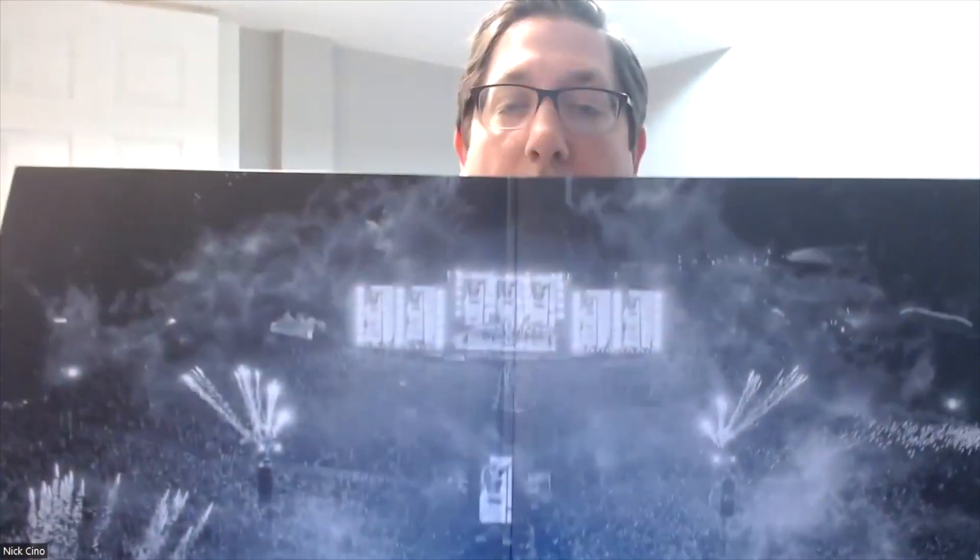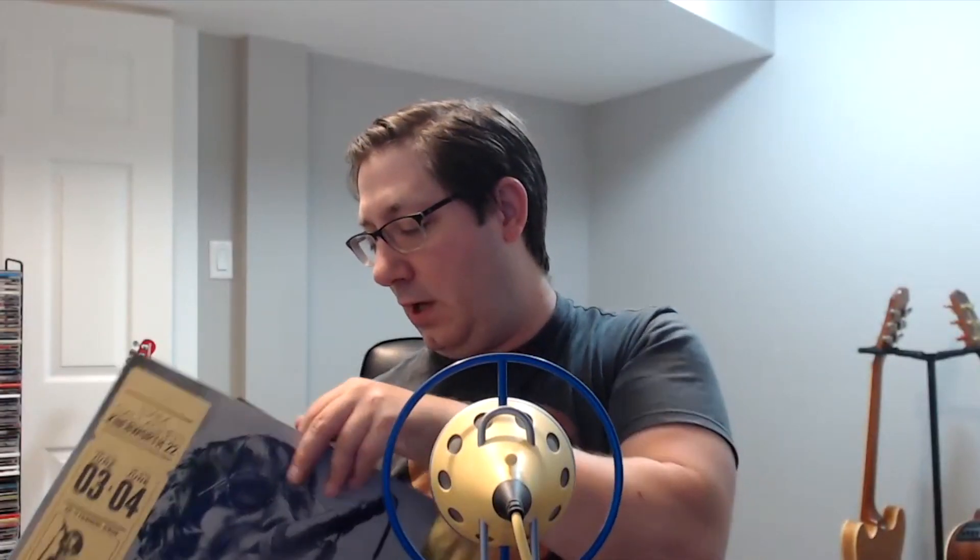Now we get to the big one — the vinyl version of Liam Gallagher's live album from June 2022. I pre-ripped this a little bit just to make it easier to open. I keep knocking over the microphone! So this piece I thought might be separate is actually attached to the main vinyl, which is a nice touch. On the back there's the track list — as I said in my review, it's a great set list for this gig and it sounded absolutely incredible. Opening it up, there's the big show at Knebworth.